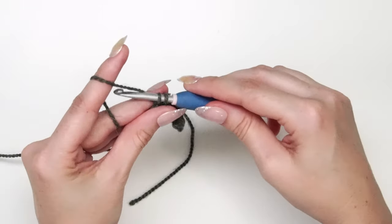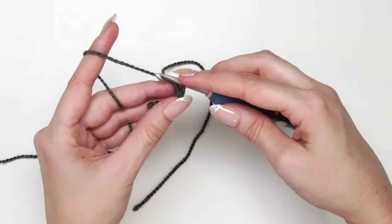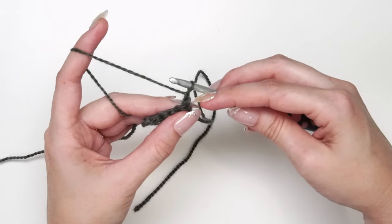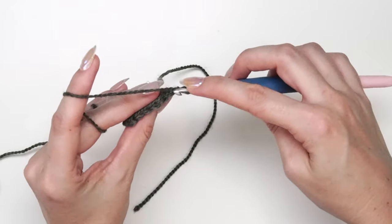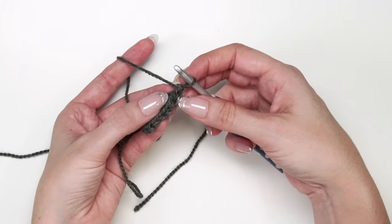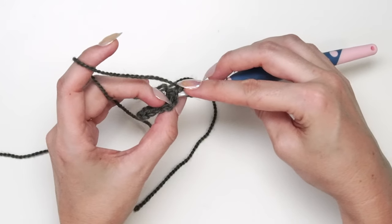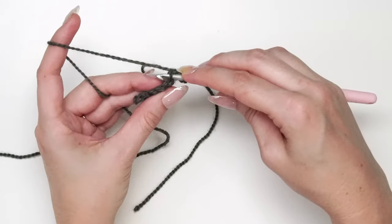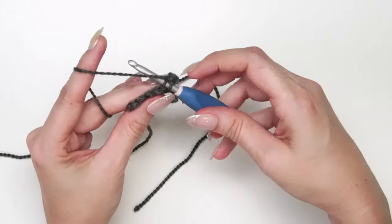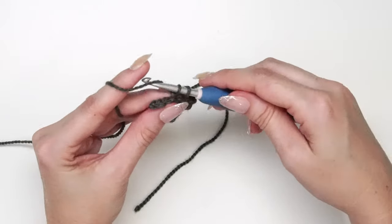After working all six stitches, I'm going to turn my work. This next row is a repeat row. Chain one — that does not count as a stitch throughout the pattern, it's just a turning chain. Next, I'm going to work into the back loop only of each stitch. Looking at the top of the fabric, you see a V shape — we're not working into the front loop, only the back loop — and single crochet in the back loop only for six total stitches.